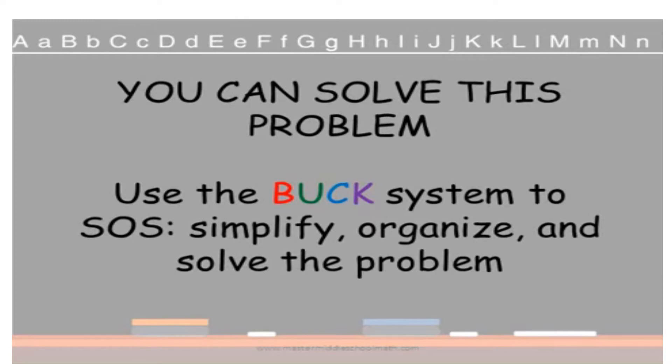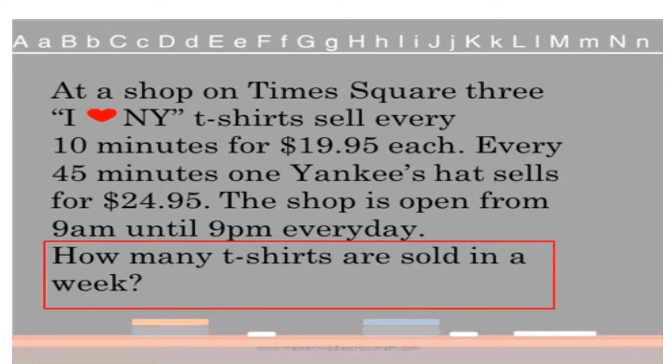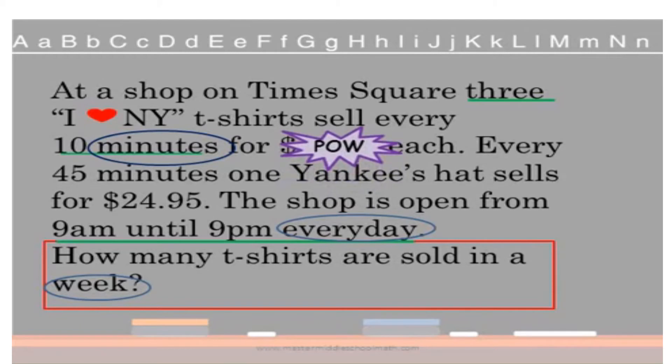You're going to break this problem down and make it easier. We're going to use the BUCK system. First, box the question. Then underline the information we need to answer it: three t-shirts are sold every 10 minutes, and the store is open from 9 to 9 every day. Now circle the vocabulary words you need to understand — minutes, every day, and a week. The information we can knock out so we don't get confused is $19.95 each — knock that out, because they're not asking about cost, just about how many. And all the information about Yankees hats — knock that out too, because they're only asking about t-shirts.